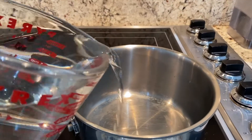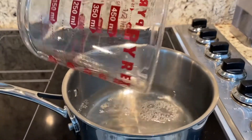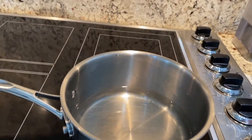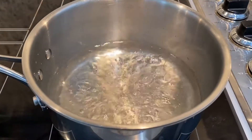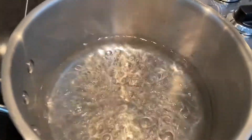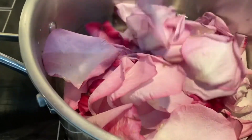First thing you're going to do is pour two cups of purified water — you do want to make sure it's purified water — and you're going to bring that to a boil. Now that your water is boiling, you are going to put the water down to low and allow the water to simmer for 30 minutes along with your cup of rose petals.